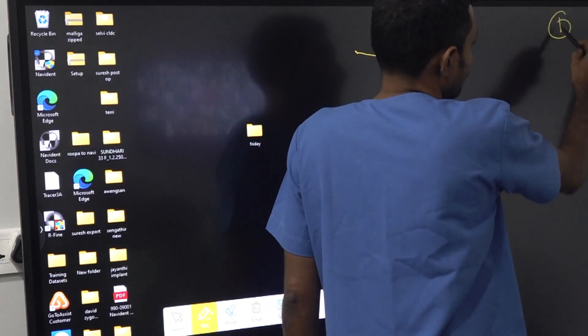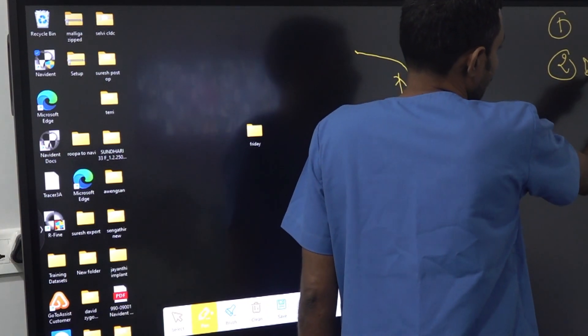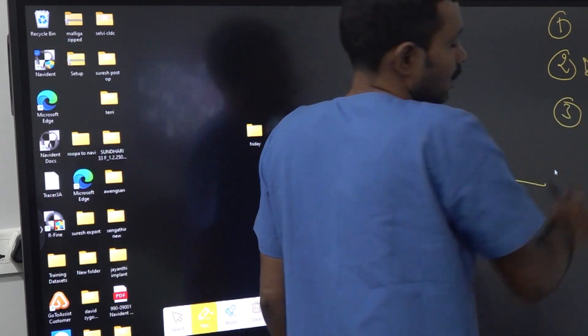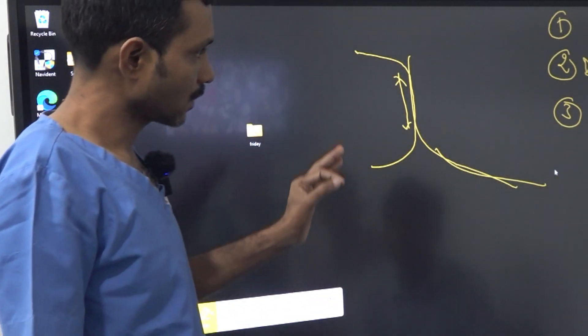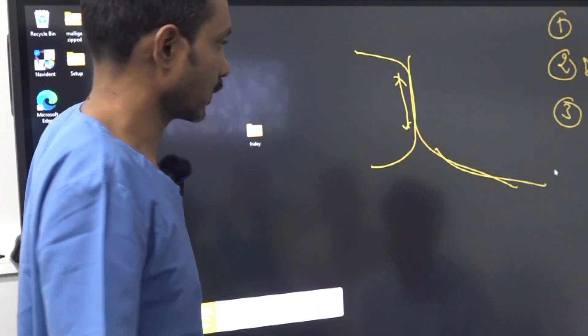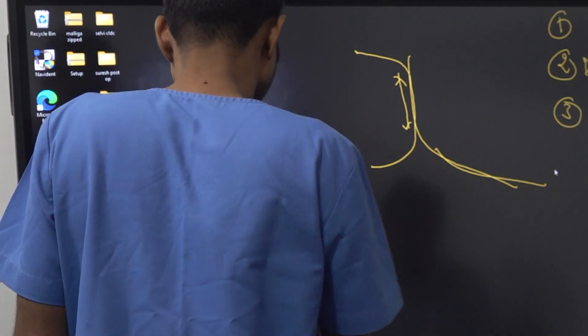One is the starting point, the second is how much is the distal angulation. If you incorporate the third point, the pterygoid placement is complete. For that you need to see another dimension.